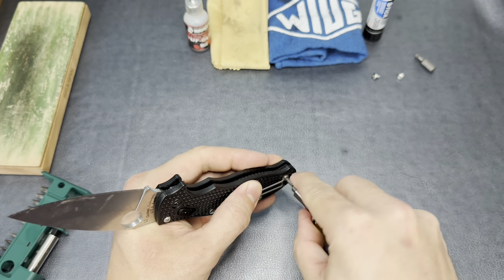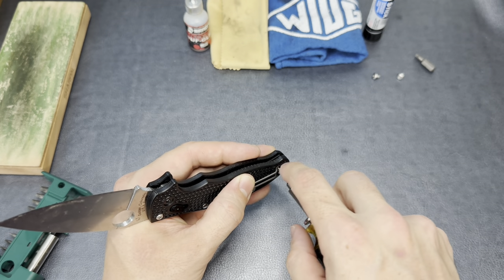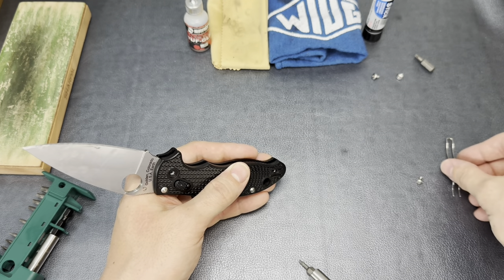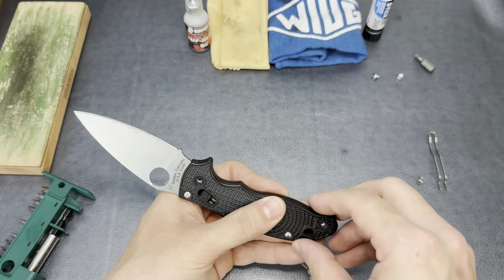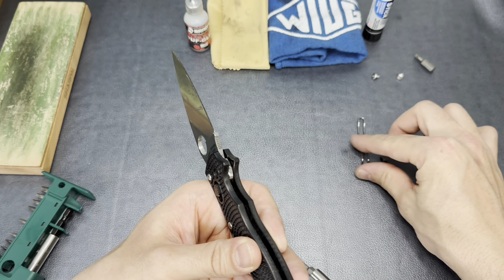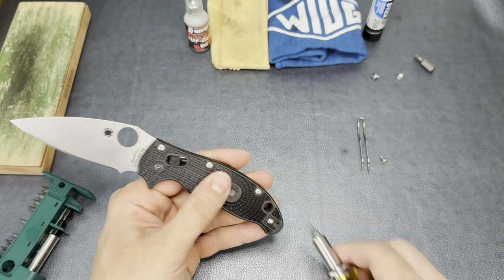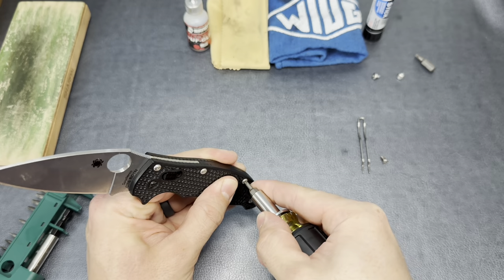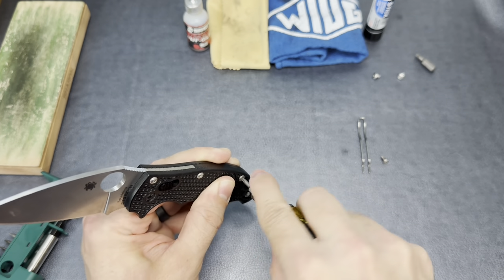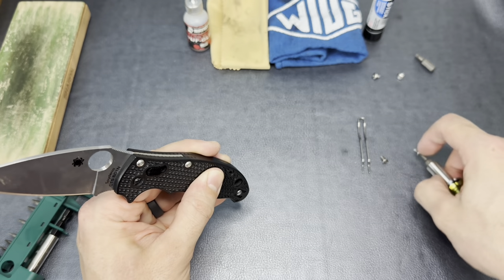We'll go ahead and pull that pocket clip screw off as well — I'm going to say that definitely needs to come off. I'm really interested in seeing how this is constructed. I'm hoping that putting the clip on will help me remember orientation. I'm interested in seeing how this is constructed considering they went from a pinned construction to a screwed construction. I'm wondering if we're going to see anything kind of different in here. It seems like it's pretty straightforward, but I guess you never really know until you dig in.